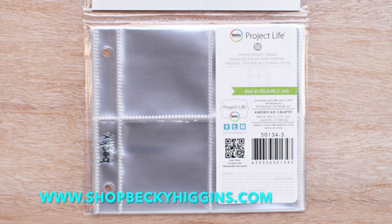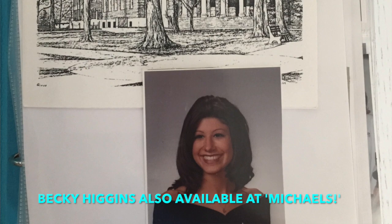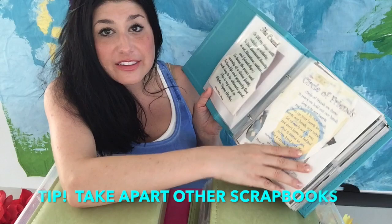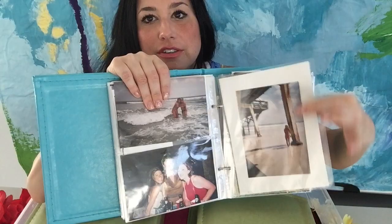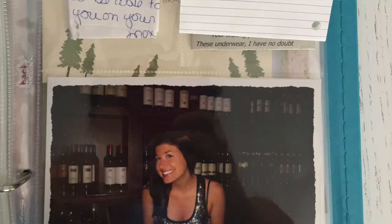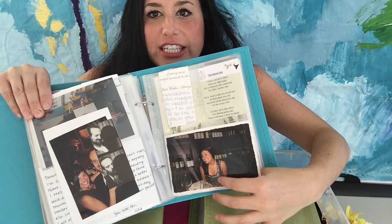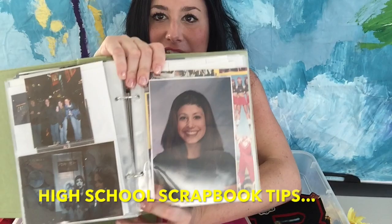The first thing I use is Becky Higgins inserts — they're small, and this one is just an open pocket. In here I have one of my sorority pictures and a picture of my college, because this is the college and beyond book. There are scrapbooks other girls had made me and different things from the sorority. These inserts are archival safe — they'll keep your photos clean, preserved, and keep the colors. There are all kinds of configurations with these classic inserts, so you can just go nuts.